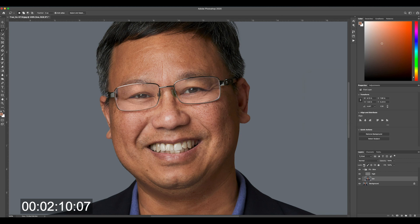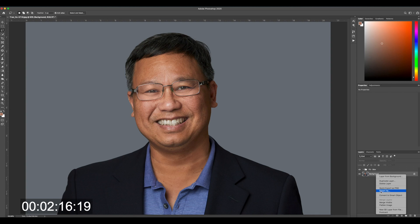Now deselect that, and we can see what we've done with frequency separation — we've really blended those reflections quite nicely. I'm going to flatten it, and here's the beginning versus what we ended up with. Pretty good, huh? Not too bad.